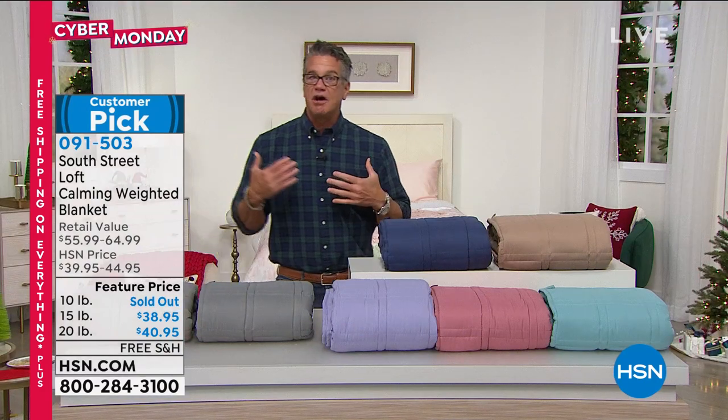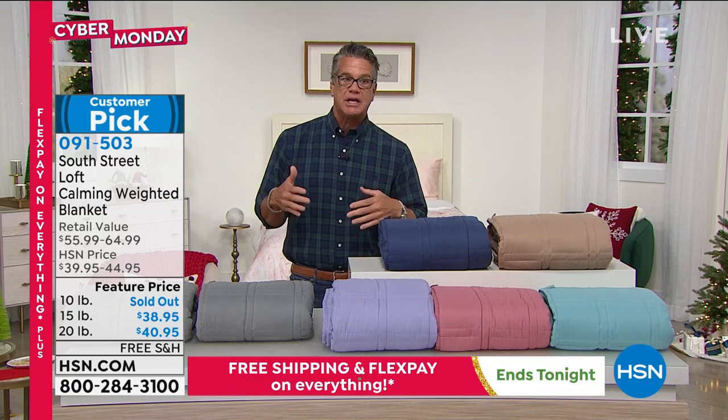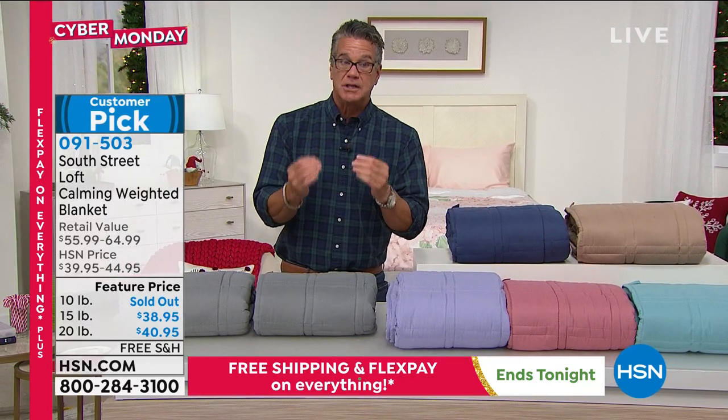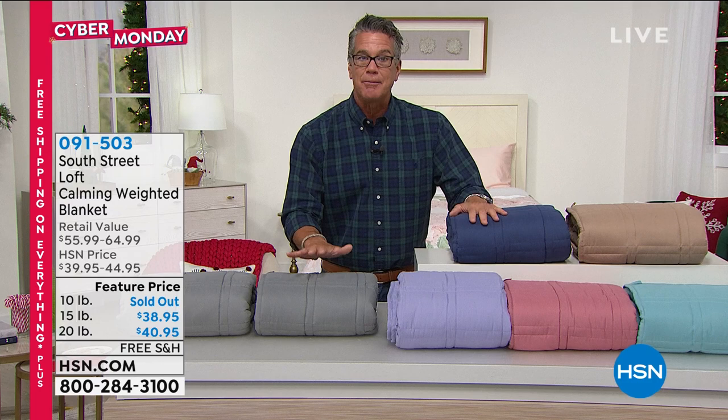You put this on yourself at night before you go to bed — lay it over your regular blankets or just use it under a sheet, and you feel that pressure. It's called pressure stimulation, and that pressure is what helps you to relax and sleep. From the time you're a baby — when babies cry, we usually pick them up, hold them, rock them. That's what this mimics. It mimics that pressure stimulation. It's amazing. If you have a hard time getting to bed at night, or if you have stress in your life, get one of these blankets.